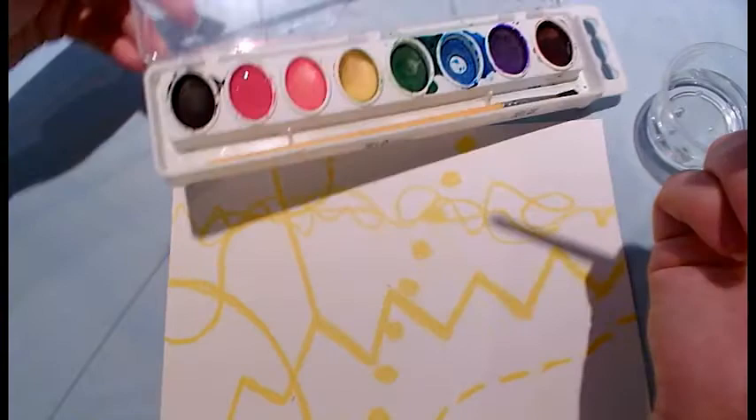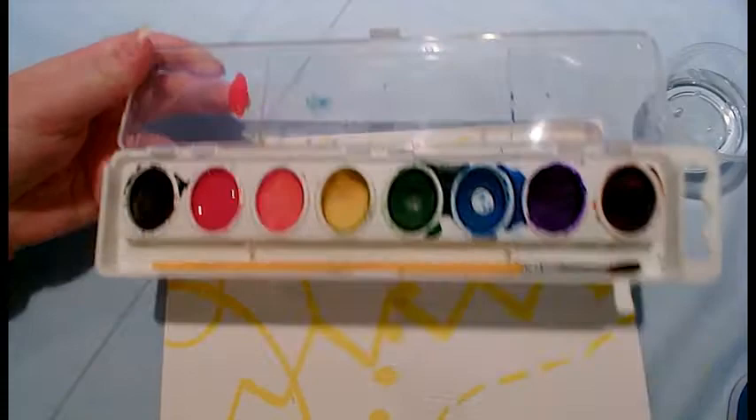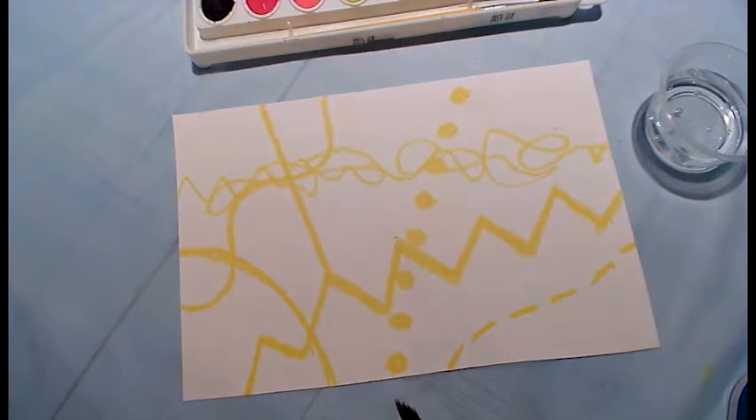At the top of our watercolor palette we have a lid, so you can always use that lid to see what your color looks like — if it's pretty dark or if it's very light. Mine is pretty dark; I'm happy with the way it looks, so I can bring it to my paper.